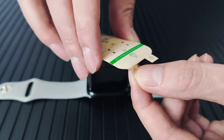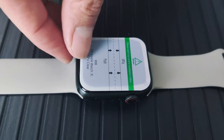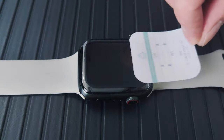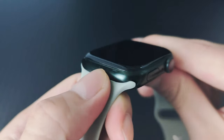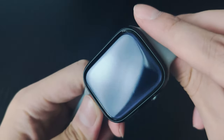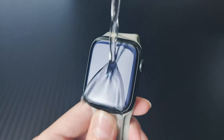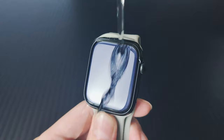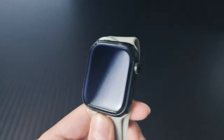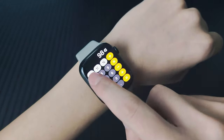Made from high-quality thermoplastic polyurethane, these protectors don't just guard against scratches. They're durable, flexible, and incredibly transparent. You're not going to lose any clarity or responsiveness on your Apple Watch, keeping everything as sharp and smooth as ever. Zero bubbles. The self-healing tech is a game-changer — any minor scratches or marks disappear within 24 hours. Plus, this ultra-thin film is military-grade tough, ready to absorb shocks and daily wear and tear.